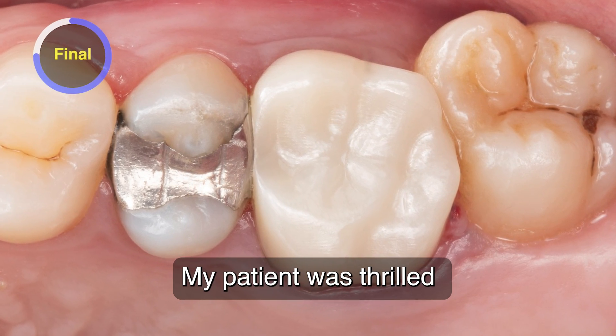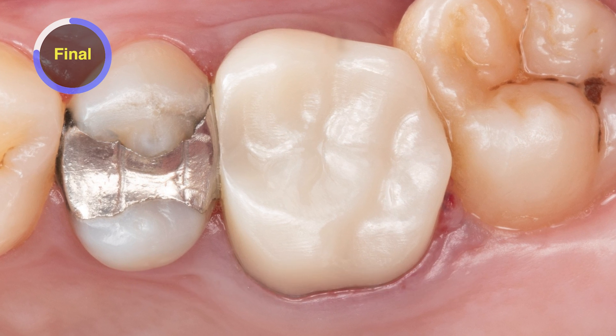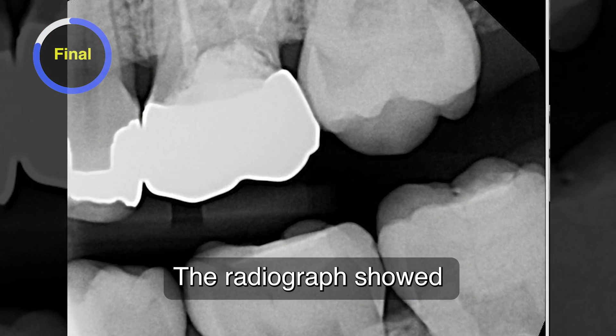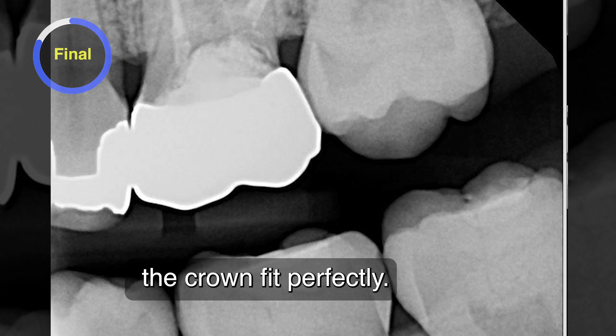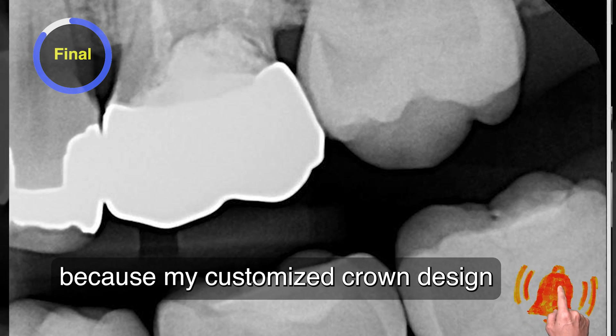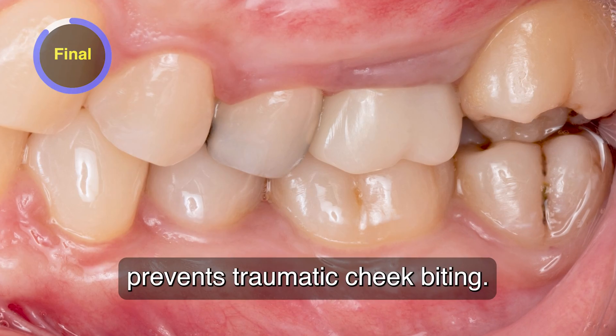My patient was thrilled to have a real-looking tooth and shape for this area. When she returned for her six-month recall, the radiograph showed the crown fit perfectly. Her quality of life improved greatly because my customized crown design prevents traumatic cheek biting.